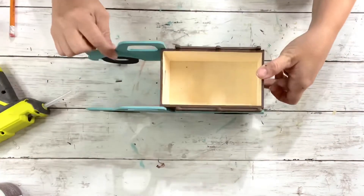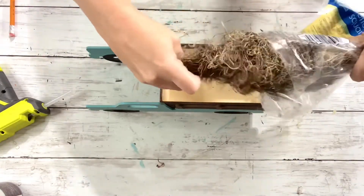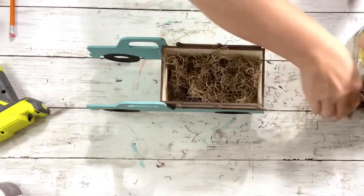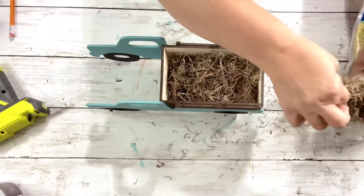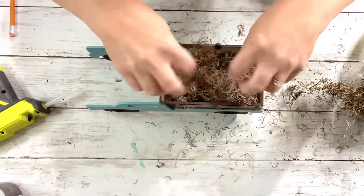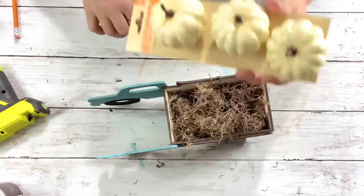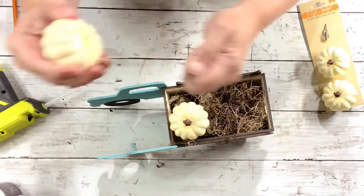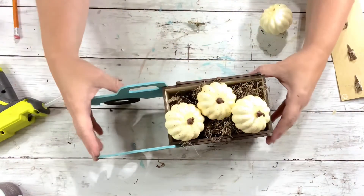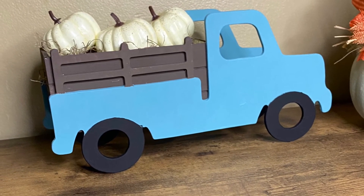This is what it looks like all put together — adorable! Next, I took some Spanish moss from Dollar Tree and just placed that inside the crate. Then I took these mini pumpkin clips from Dollar Tree, pulled off the clips, and placed three of them inside the crate. This is absolutely adorable — let me know what you guys think, and don't forget to spread it around!